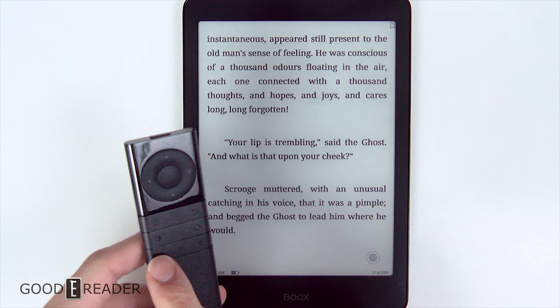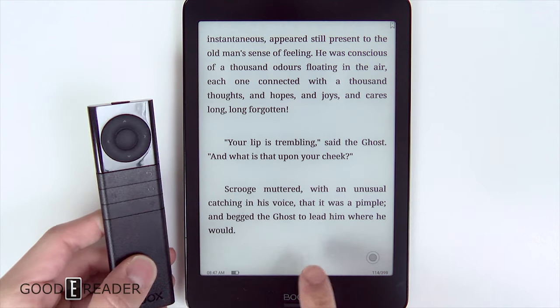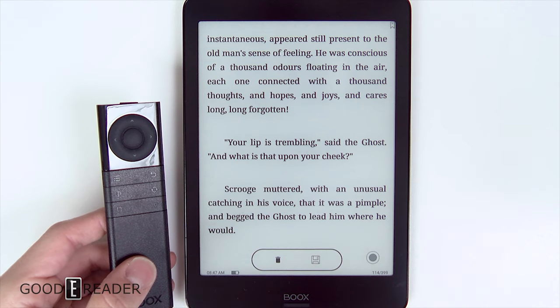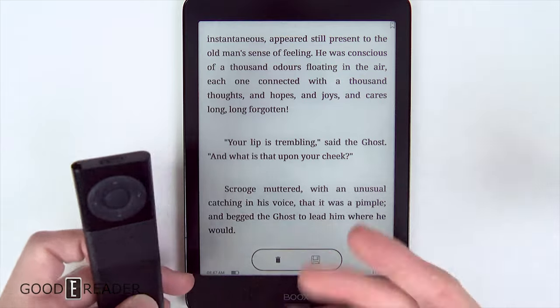You do have a screenshot feature which is kind of cool. Press screenshot and you'll see something pop up at the bottom saying it's saved — you can delete it or save it. Well, it didn't show the popup, but it did screenshot.